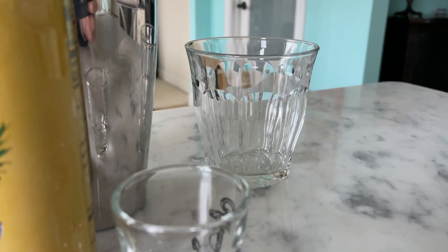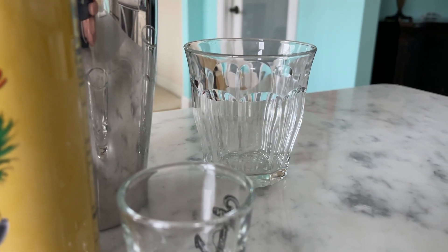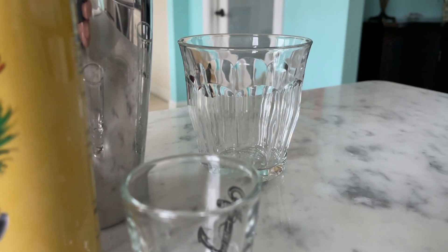Now, the type of glass — you can use a lot of different types of glasses for this. You could use a martini glass, a margarita glass, make it really fancy, put a pineapple wedge on there. I'm going for pretty basic — I'm just using a Duralex rocks glass, one of the larger ones.